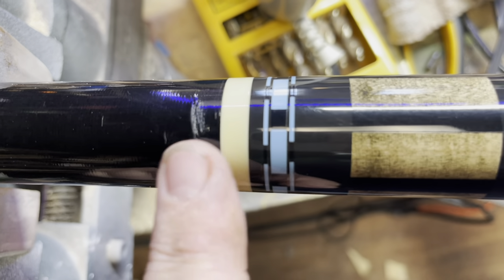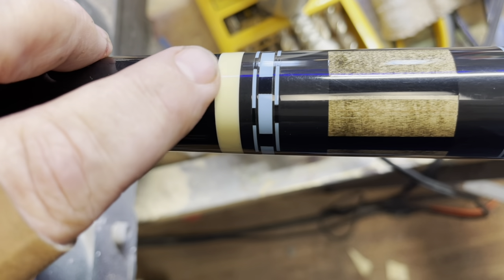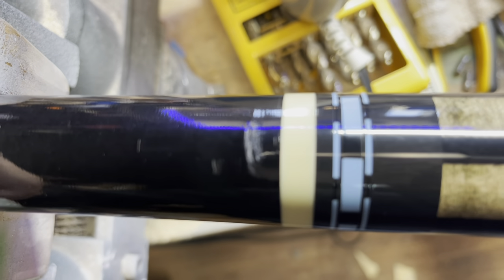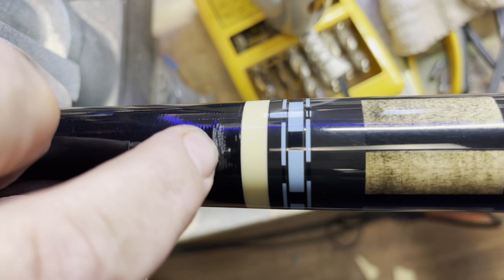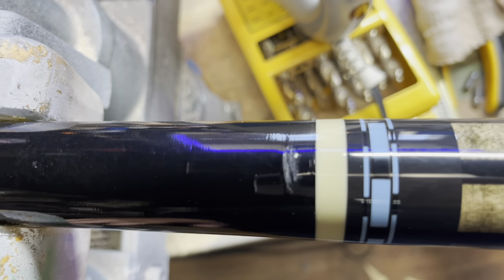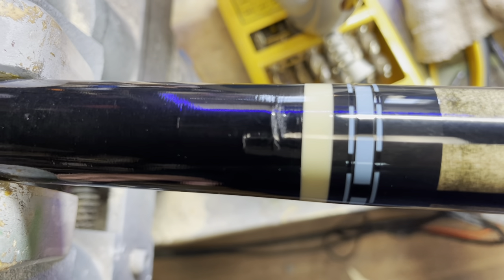Alright guys, you can still see the mark and maybe feel it just a little bit. What I'm gonna do is some light sanding on that to try and smooth it. If I have to, I'll put a drop of clear CA glue or super glue in there to fill any void, but right now I don't feel a void. That middle part you're seeing is where it puffed back up. I'm actually going to let it sit for a couple hours — maybe overnight — and see if the swelling makes the wood go back down.